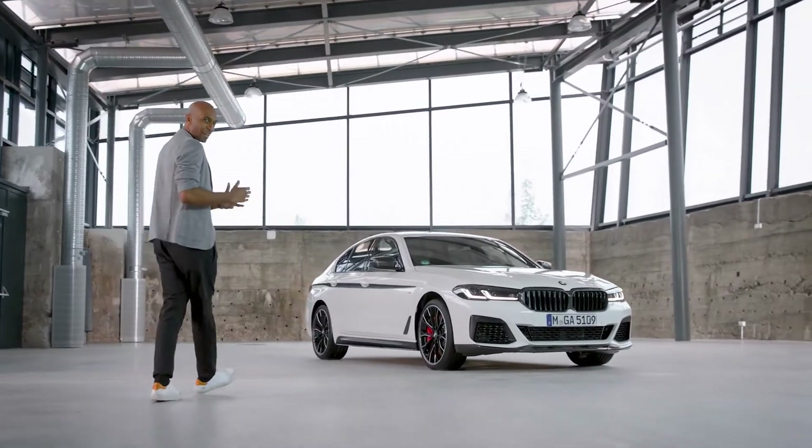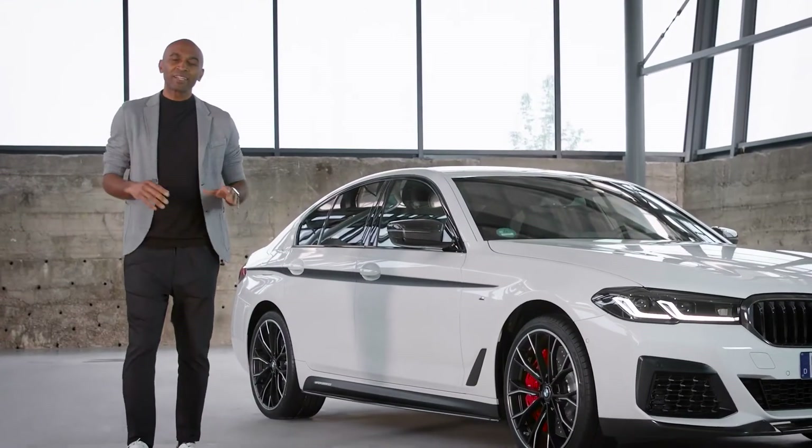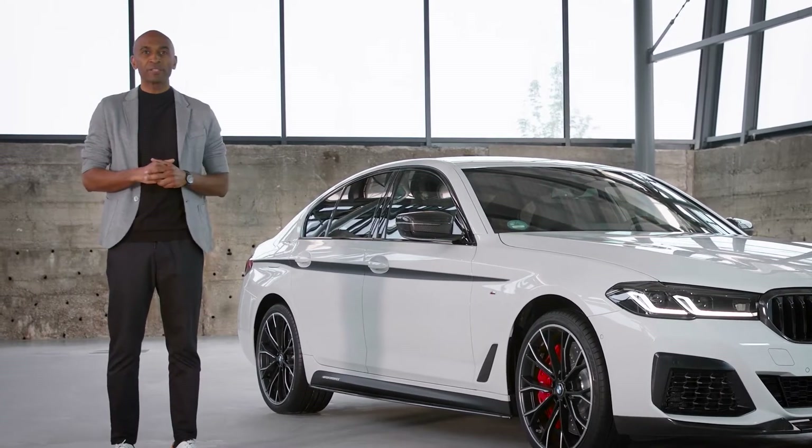Are you looking for something a bit more dramatic, more distinctive? No problem. With a variety of stunning M Performance parts, you can tailor the look of your new BMW 5 Series and at the same time enhance the vehicle's performance.